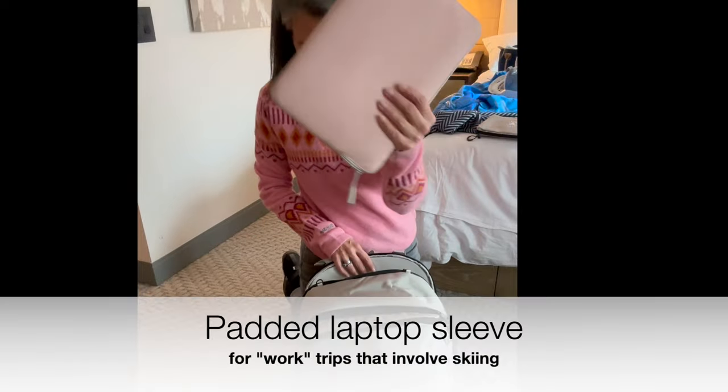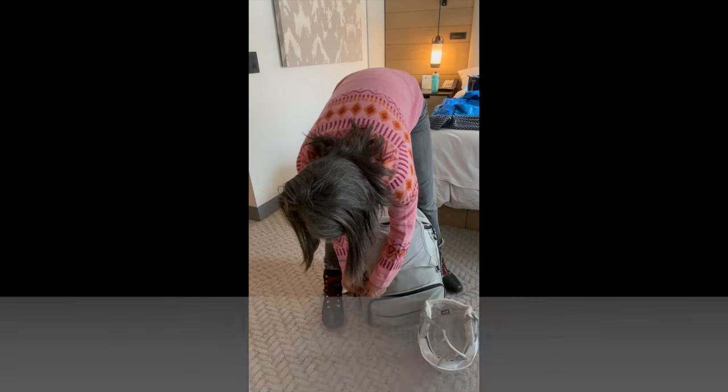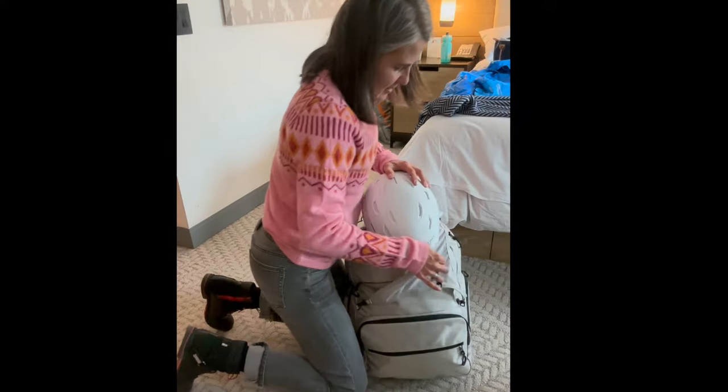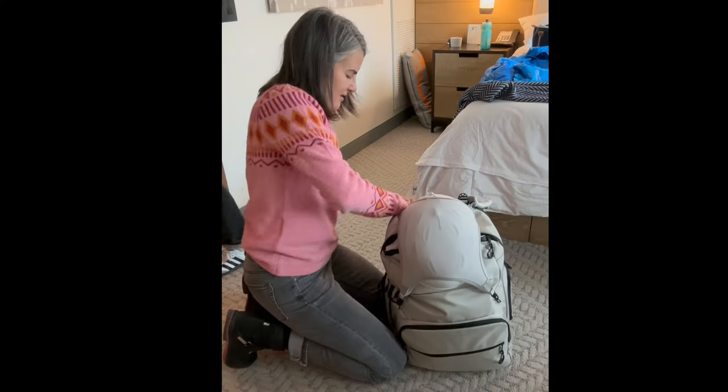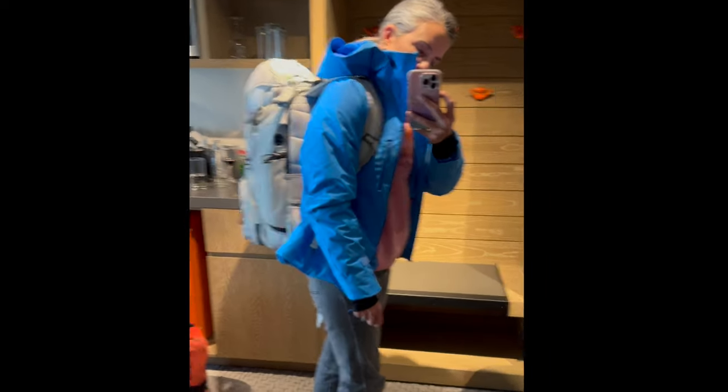And on the back, a padded laptop case, because a lot of us have to work and play at the same time. There's a special web detachment that's perfect for holding your helmet. The Diamante bag is definitely a game changer.